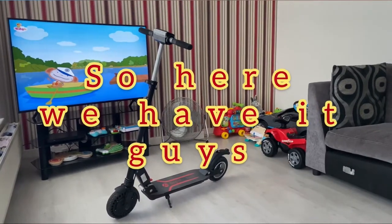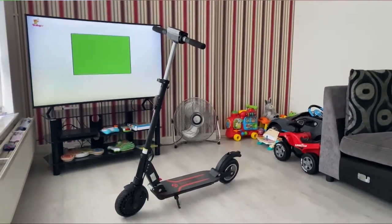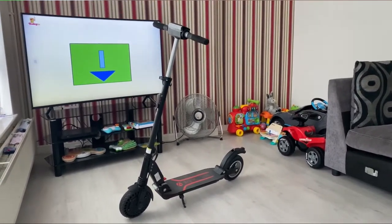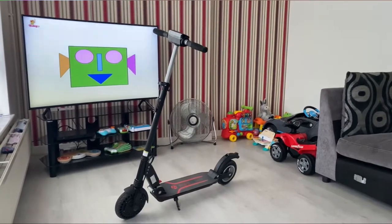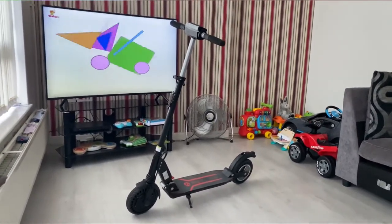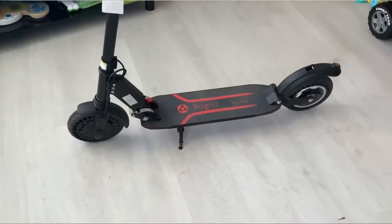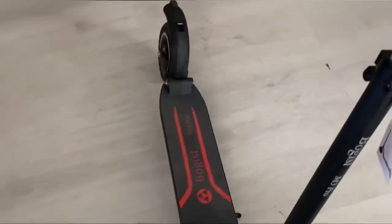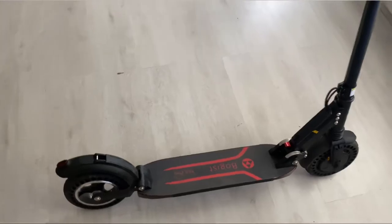Hi guys and welcome back to our channel. Today we'll be doing a review on this AOVO Bogus — hopefully I got that correct. First I'd like to thank Kevin at AOVO for sending this product over to be reviewed. My partner is going to show you around the scooter and tell you a bit about it. Give a big shout out to Kevin from the AOVO store — we'll leave the link in the description so you can go check out this product.